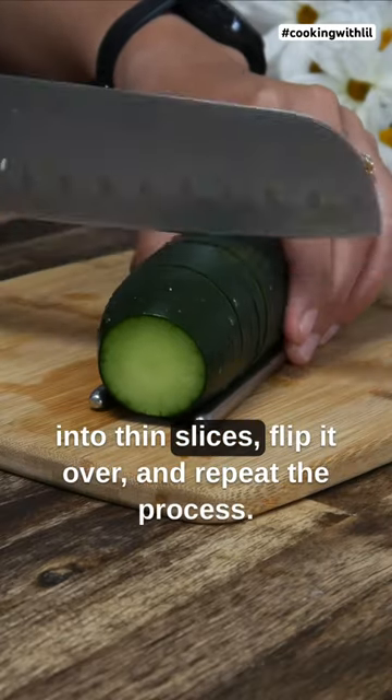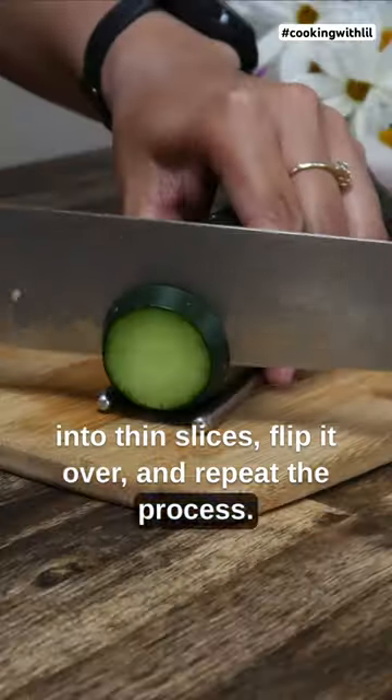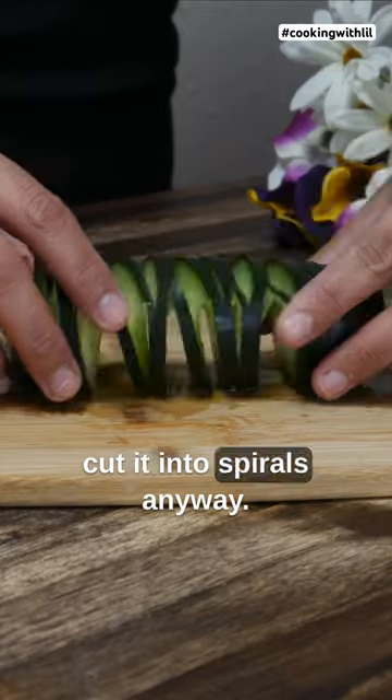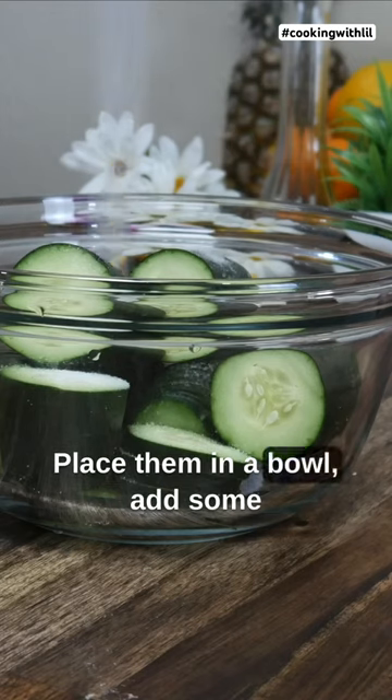Flip it over and repeat the process. You can also cut the cucumber however you wish — it's not really necessary to cut it into spirals. Place the slices in a bowl and add some salt.